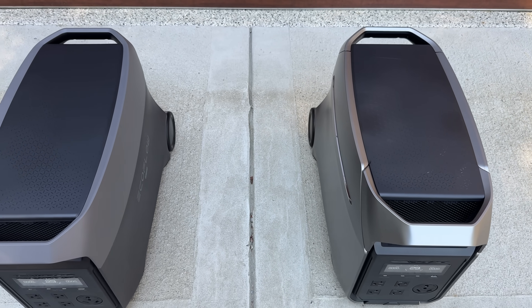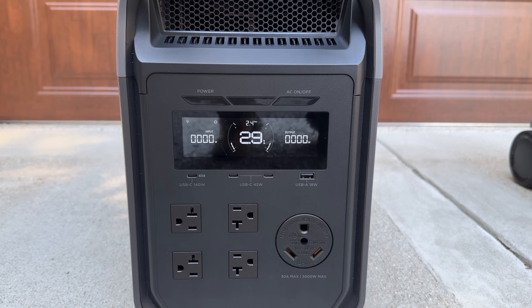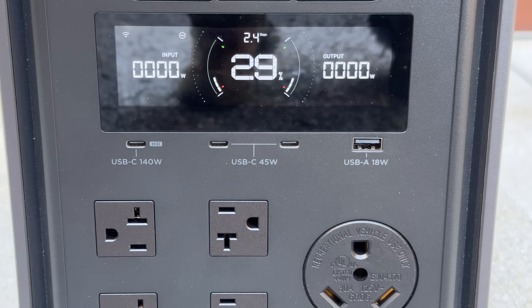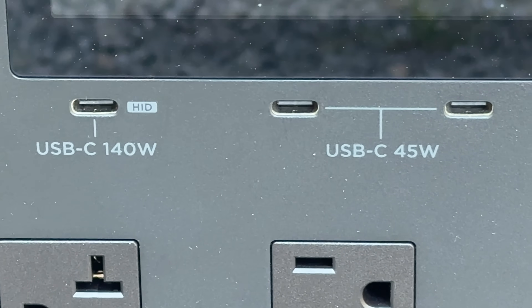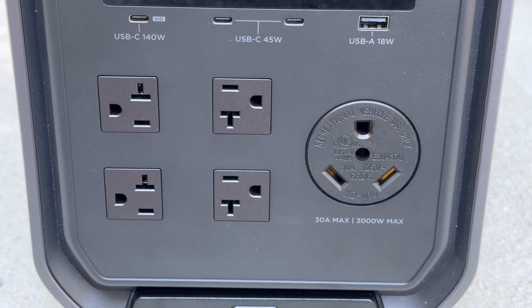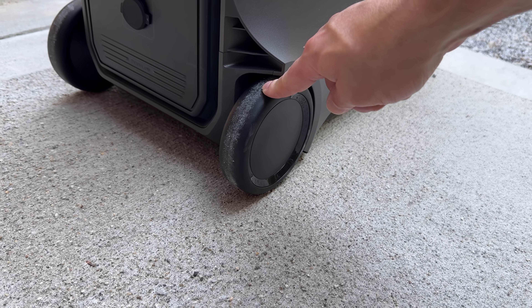Physically, they look kind of similar to the original Delta Pro. You've got three USB-C ports, and one of them is an HID port that can be used for communications with the UPS, and it can handle up to 140 watts. You've got two additional USB-C ports rated at 45 watts, and a USB-A port that's the standard 18 watts. Your AC outlets are actually the same as the original Delta Pro — four 120-volt AC outlets rated at 20 amps — and you've got that RV outlet as well, which is really popular for people taking this on the road.